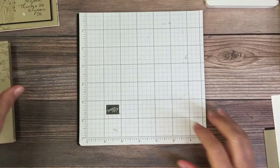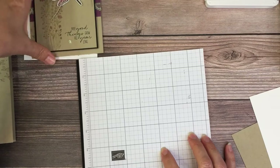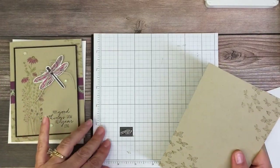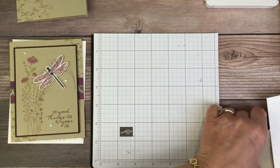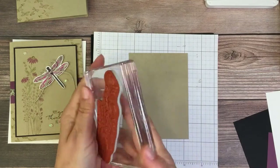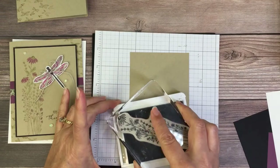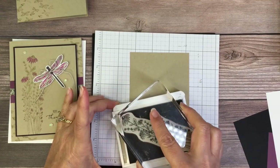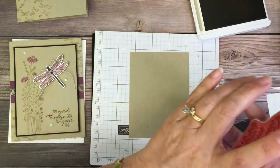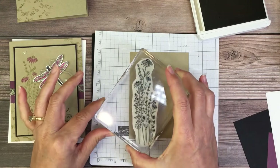Now we can stamp this flower. Isn't this pretty? Love this stamp set. I will be honest though - I have issues with the matching paper for this bundle. It's not my favorite thing.